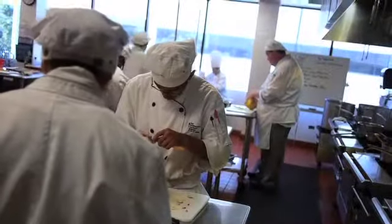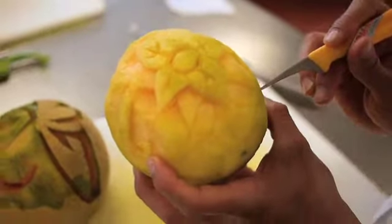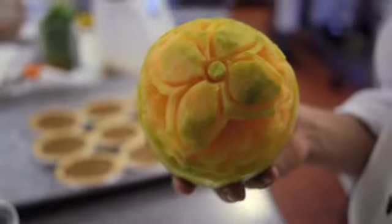As you grow in your culinary career, you will be defined by how well you handle your knife. When chefs interview chefs for jobs, we look at not only how you cook, but your knife skills. Knife skills tells a chef a lot about the person.